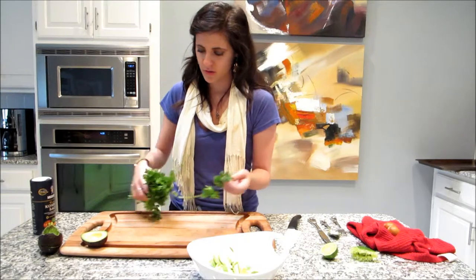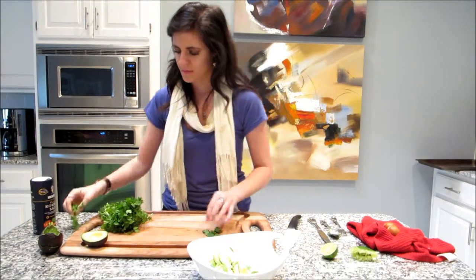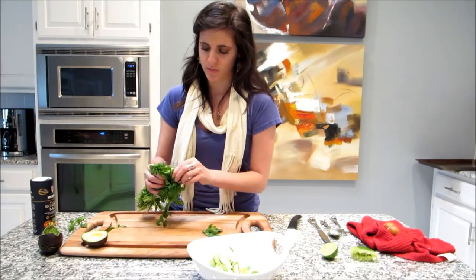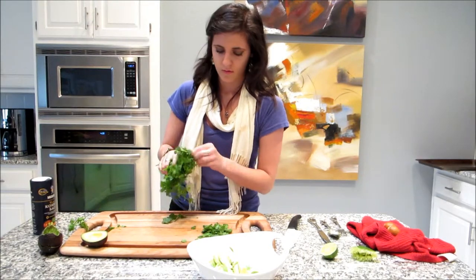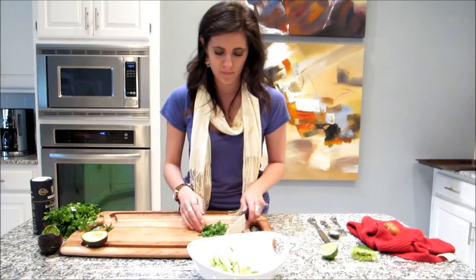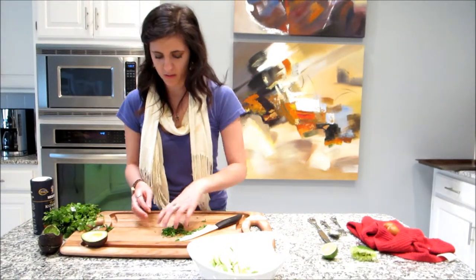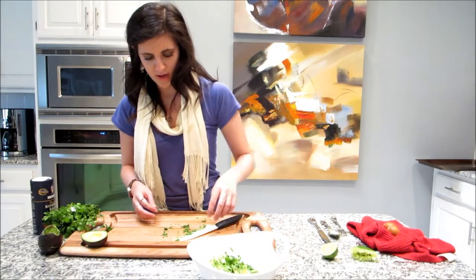I've got my cilantro — nice and fresh. I'm just going to pull off some stems; we're going to use two or three tablespoons. I'll pick off my cilantro and chop it up. Cilantro is done — just sprinkle that in there, give it a nice healthy sprinkle.